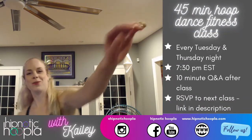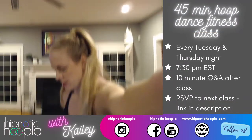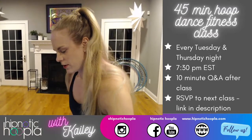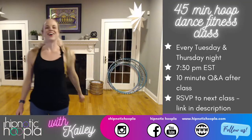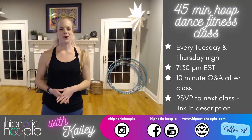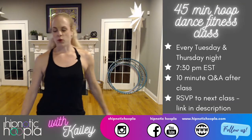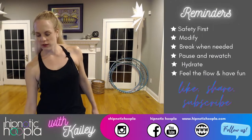Let me fix my camera. Hey hoopers! I'm Kaylee. Welcome to our 45-minute hoop dance fitness class tonight. So happy you could join us. Before we get started, let's go over a few safety reminders.